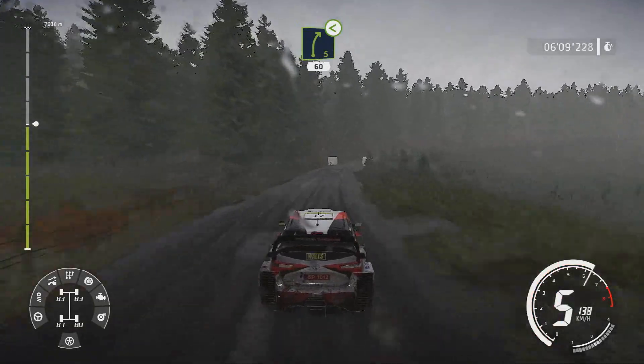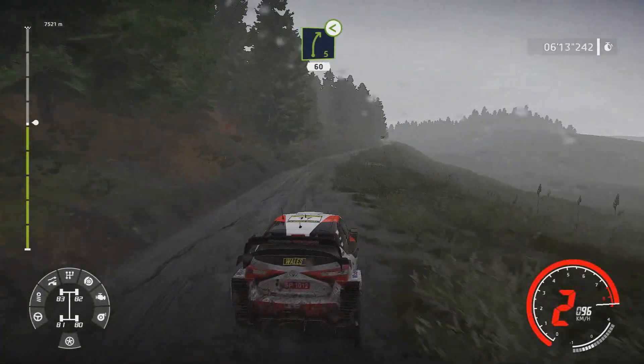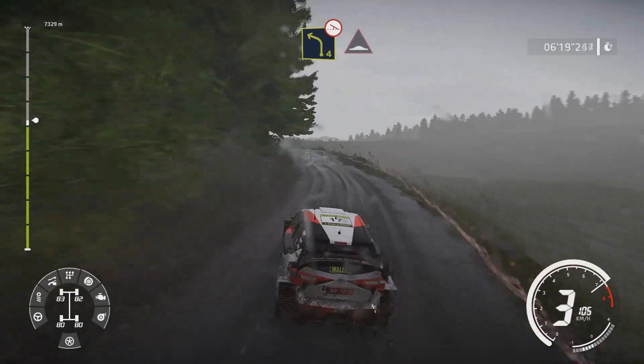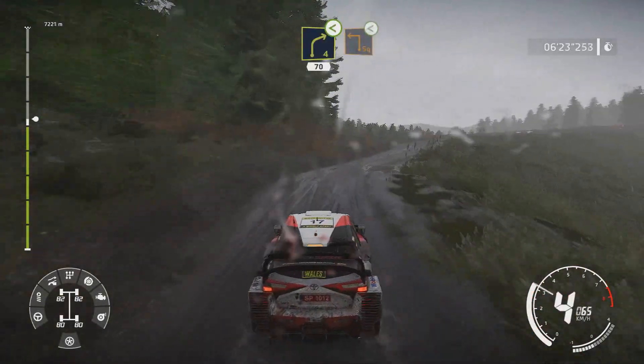Right 5 opens long 60. Left 4 off camber into bump. And right 4 short opens medium into caution square left open.